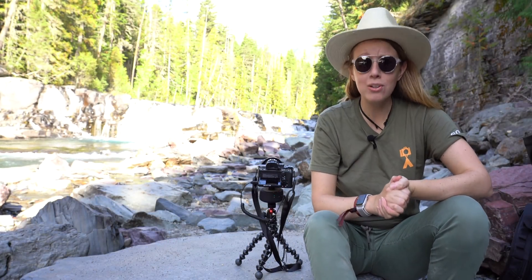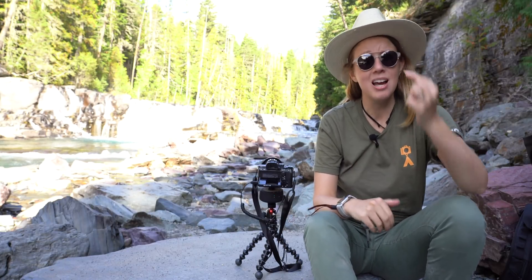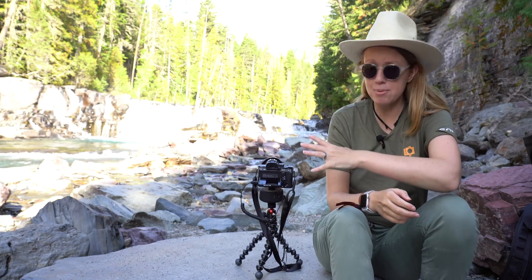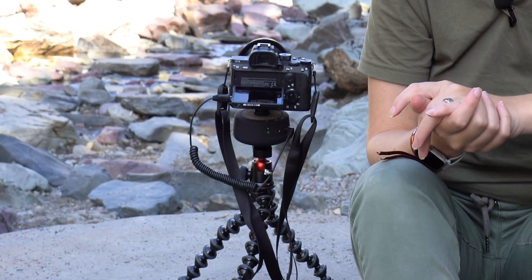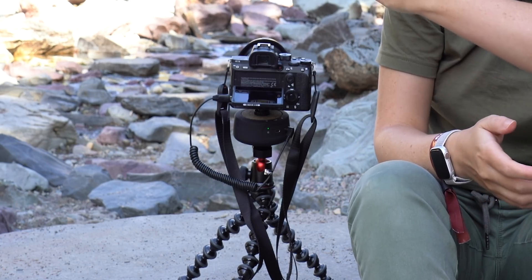We're here at Glacier National Park — it is so beautiful here. We had to do some more time-lapse. This time I'm using the Sony a7 III on the Genie. It's the same setup, the same connection, just a heavier camera with a full-frame sensor. We're going to do a 120-degree time-lapse of this water here, controlling it with the app on my phone.